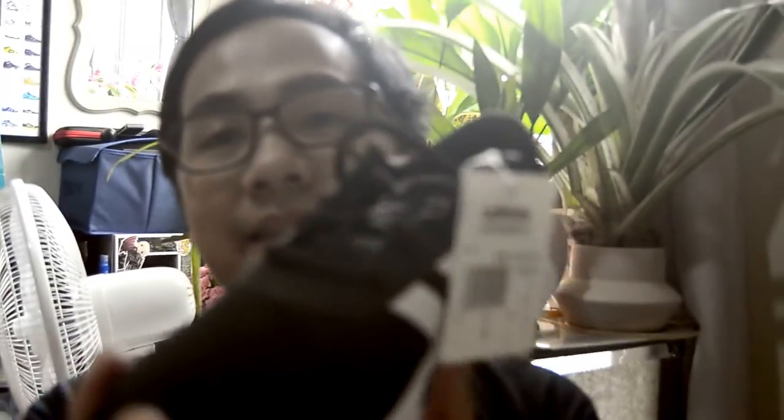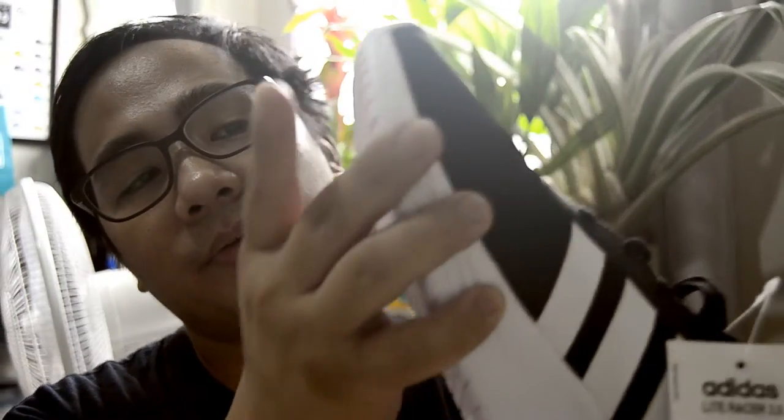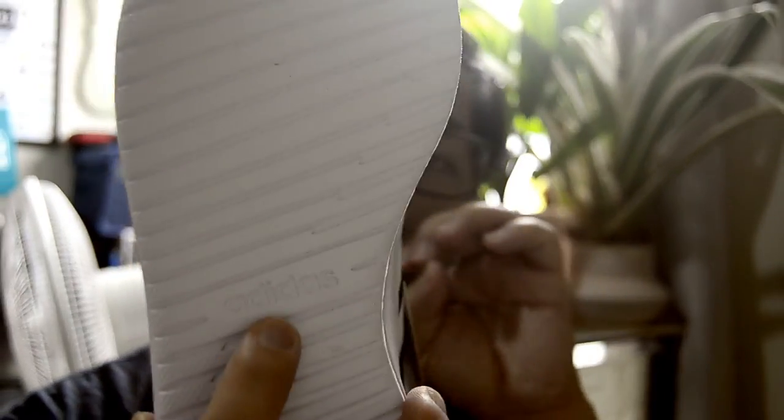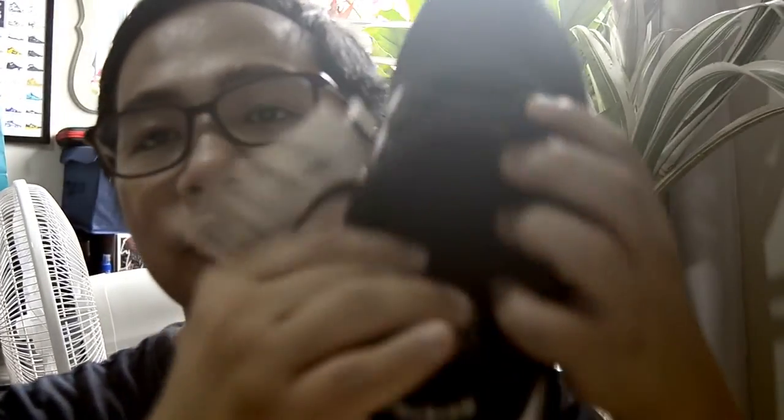There you have it — that's the on-feet look of the Adidas Lightasure Racer 2.0. Aesthetic-wise, the shoe is very straightforward: it has a clean, minimalist design. The sole is white, which I really like, and it has an Adidas logo on the sole.